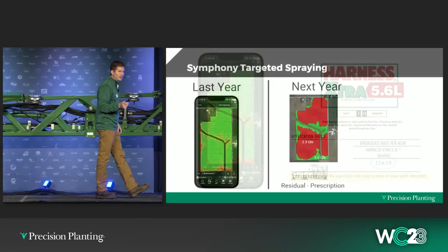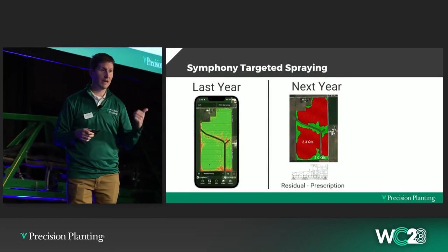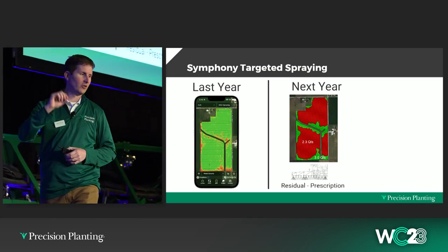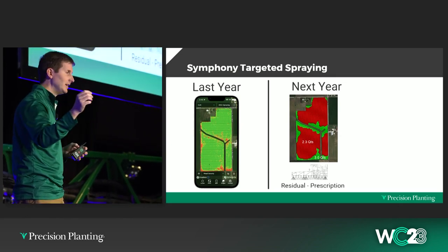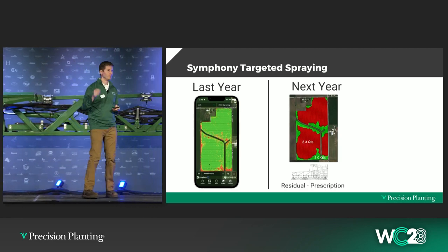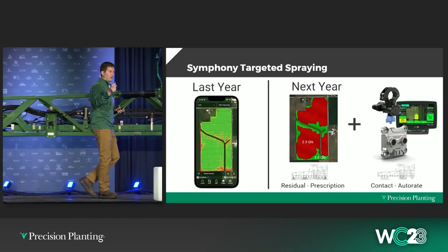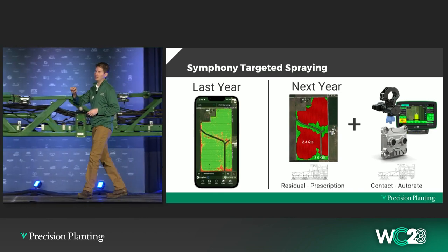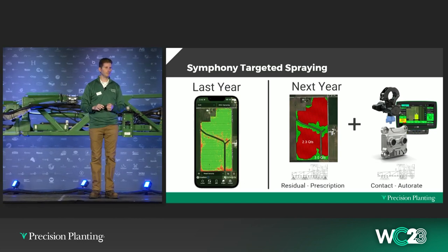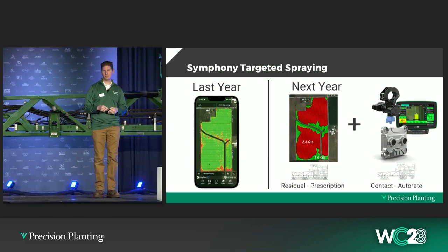I've got one more field example from this past spring — called West of House. This was a post application on Enlist soybeans. We had ragweed and waterhemp, both present. We were spraying a little bit early but needed to be in because of the size of the weeds. The program was Enlist and Liberty together — 32 ounces of Enlist and 40 of Liberty as a tank mix.